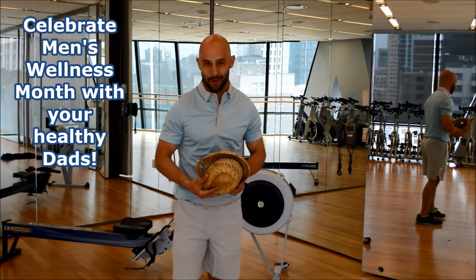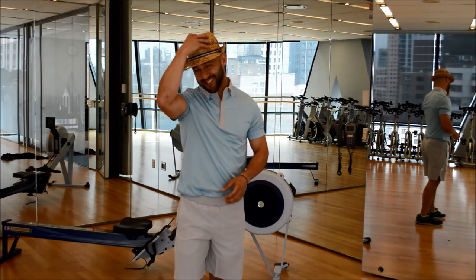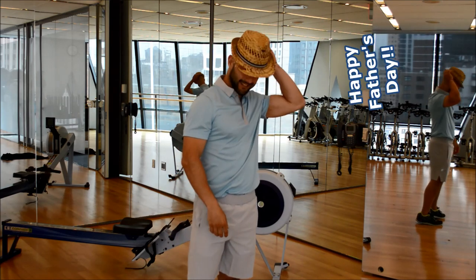June is Men's Health and Wellness Month. Be sure to go celebrate that with your healthy dad. Happy Father's Day!